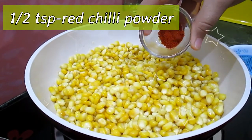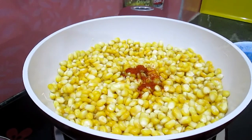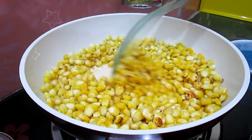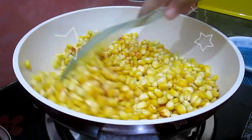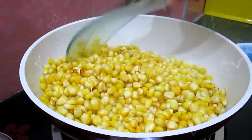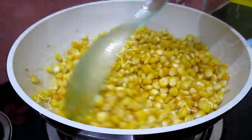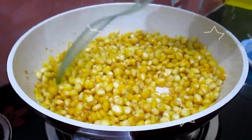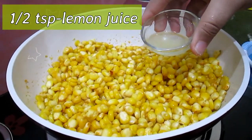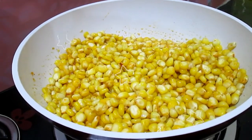Add half teaspoon of pretzel powder and mix them very well. Add two pinches of salt. Now we have to fry the pecans on medium flame. Add half teaspoon of lemon juice and mix it well.